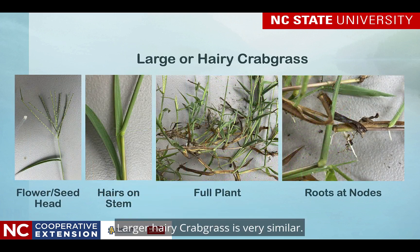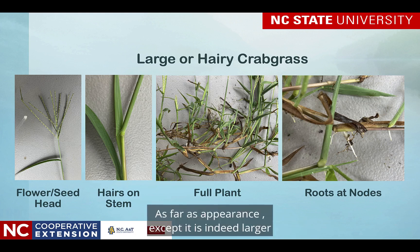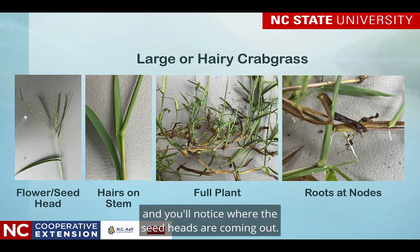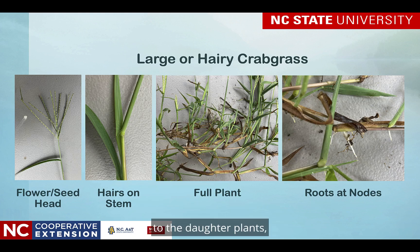Larger hairy crabgrass is very similar as far as its appearance, except it is indeed larger and has hairy stems. The flower seed head tends to have several spikes in the raceme — five to nine is not uncommon. Look at the full plant. It's larger and you'll notice where the seed heads are coming out and that it has several stolons connecting the mother plant to the daughter plants, and hence the way it spreads. It roots at nodes, so you'll notice the stolons here where each node has a root system.